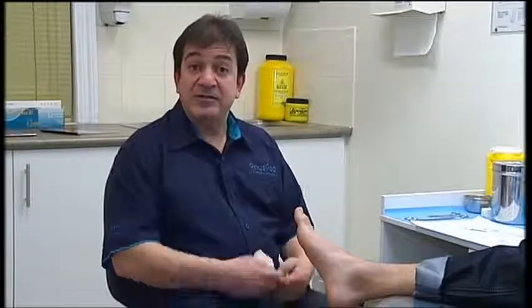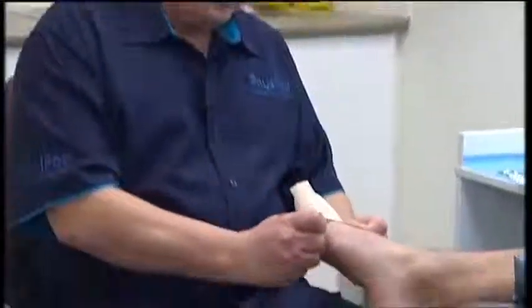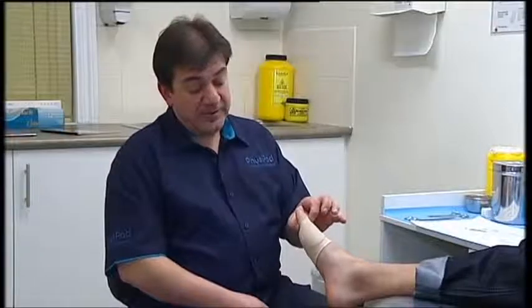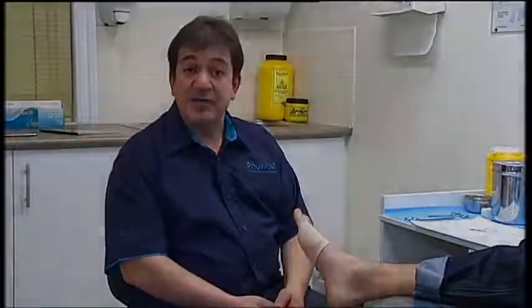Very simply, application is over the forefoot, covering the big toe and placing the disc over the affected part.